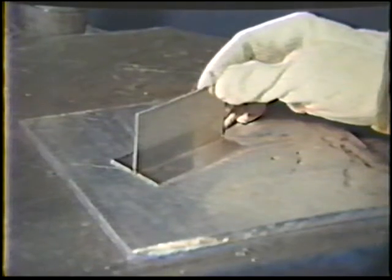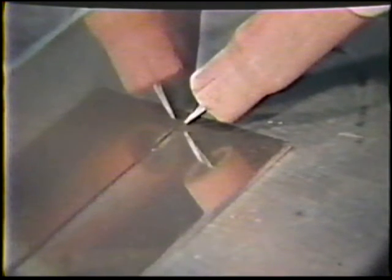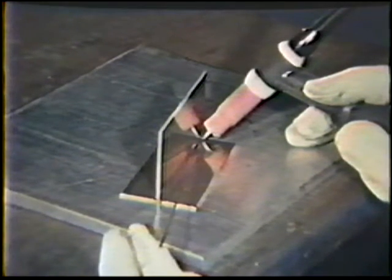Place the tack welded workpiece in the horizontal position. Use a 45-degree work angle, halfway between the vertical and horizontal plates, and a 10-degree push travel angle. Point the electrode into the root of the joint. Place the filler rod into the joint and angle it 20 degrees away from both plates. Start the arc and move the torch evenly along while holding the filler rod stationary. Maintain a consistent 1/16-inch arc length; the electrode is usually extended a little more in the joint to improve accessibility to the root.